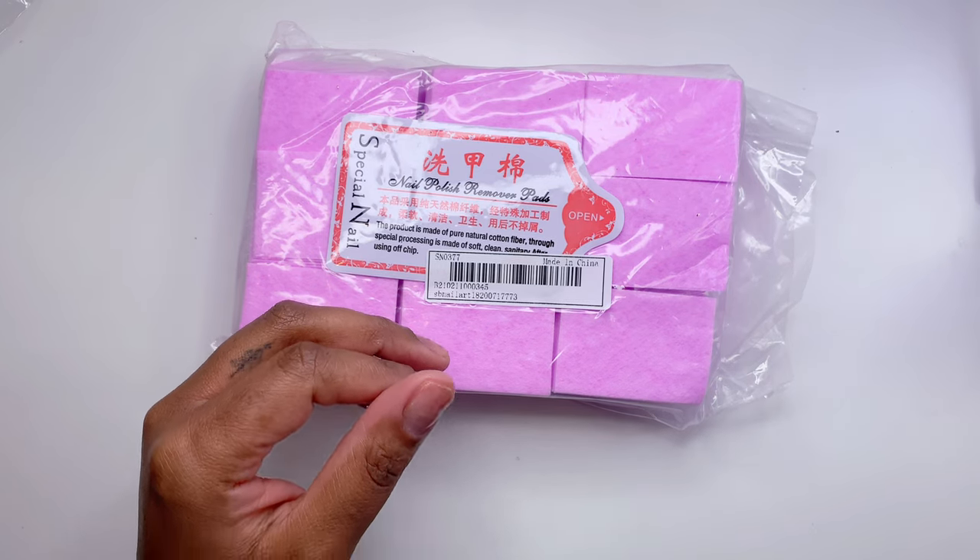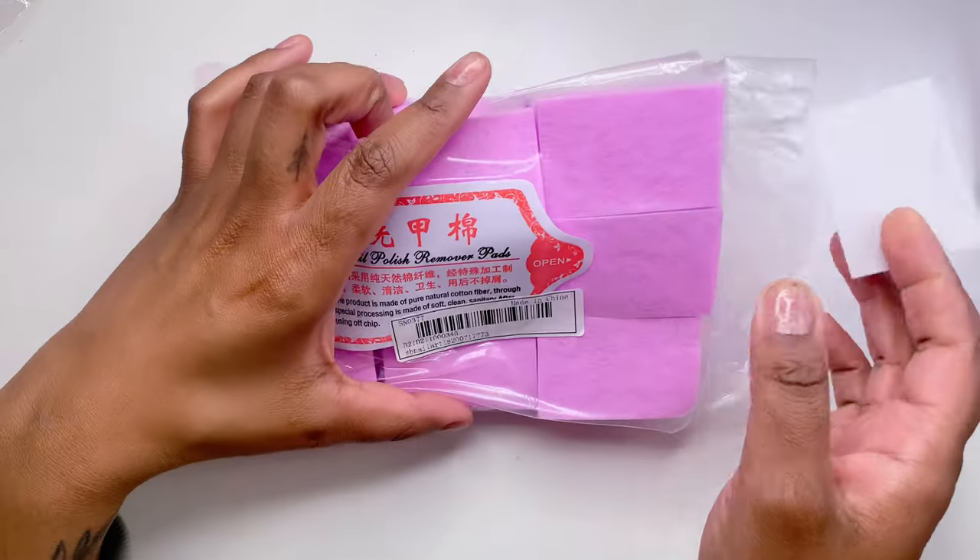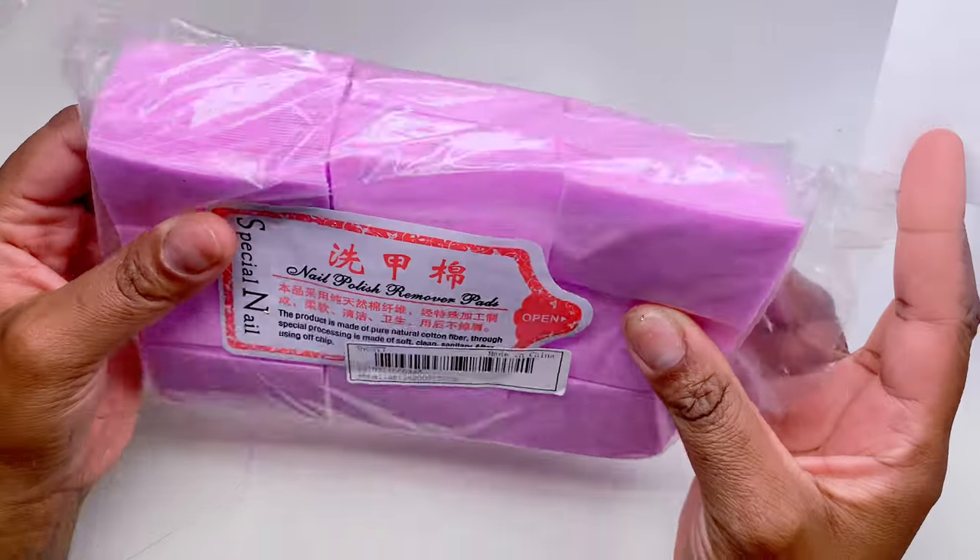Next I got lint-free wipes. I love these — they're super nice. These ones came in a really pretty purple-pink shade I had to have. Comparing them to the ones I already own, they're basically the same thing just a different color, and it was a great deal for the size of the pack.